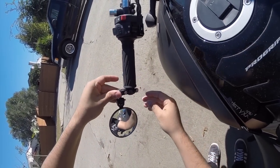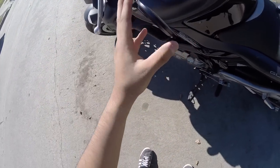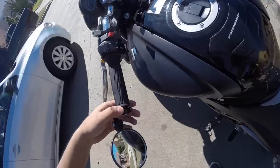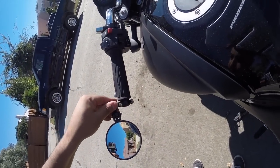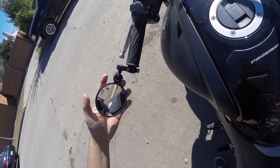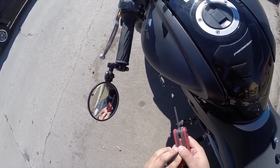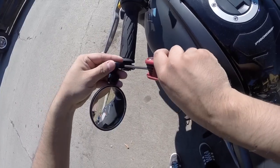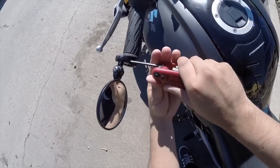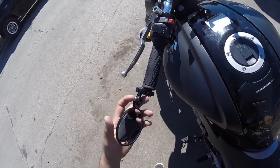And then I just have to tighten that up. So the first one's all tightened up — looks like that wouldn't be going anywhere. Then I would just have to adjust wherever I want the mirror to be and tighten that up a little. So that should get this ball joint tight.